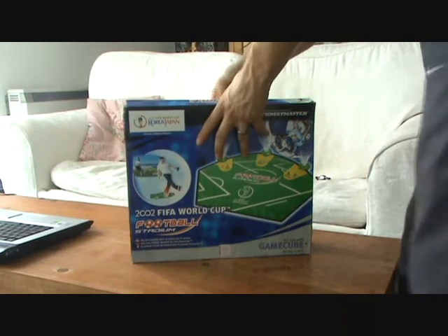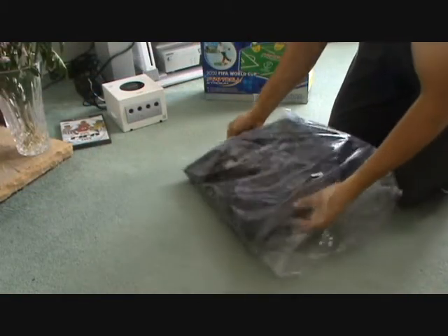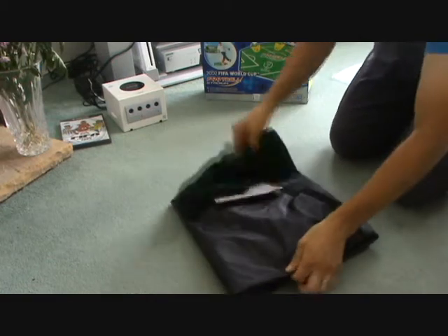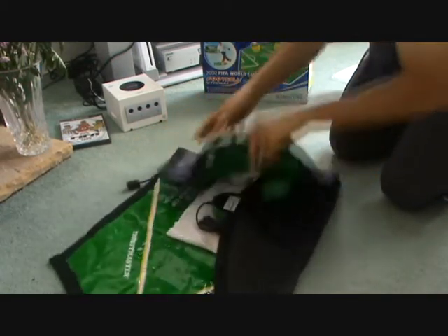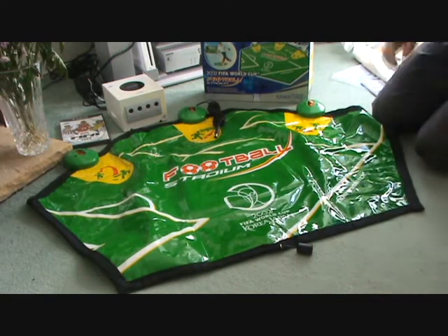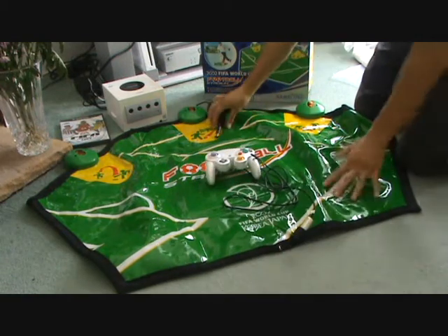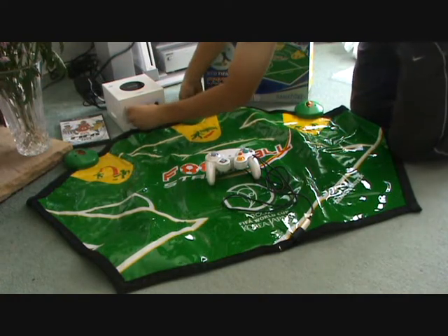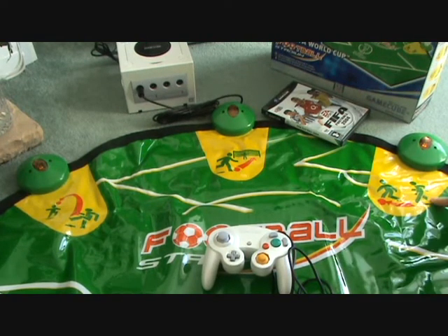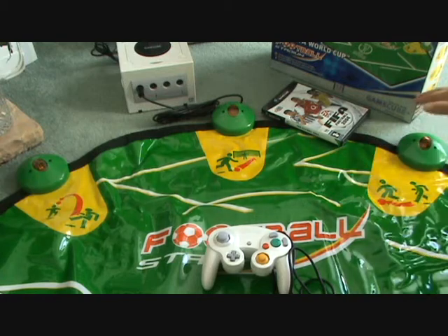I've still got the box, which is in pretty good condition. Inside the box is the mat, which comes really compactly packaged — great for storage. Once you get it out of the packaging you can start unraveling it; it's so easy to set up. I've still got the original instructions, and it all just folds out really nice and neat. At the back of the mat you've got the connection for the GameCube controller, which you just slot in nice and easy. At the front, you connect the mat straight into one of the ports on the GameCube. Looking at the sensors, you can do a long ball, shoot at the goal, pass, throw in, and tackle — all by running your foot over the relevant sensor.